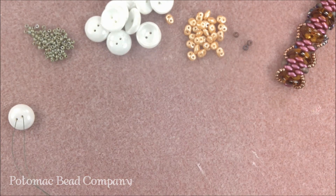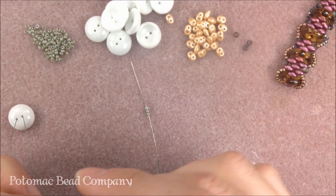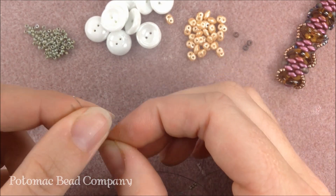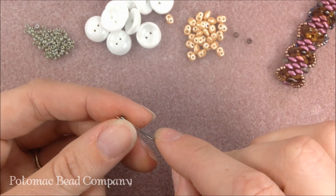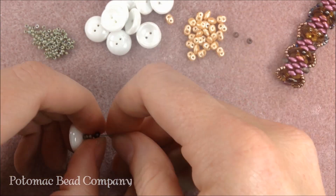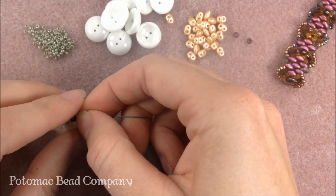I'm going to be able to come back and reinforce this because we are building the center of our bracelet, and then we're going to come back and build the sides. On either side now of my cup button — on my right needle and on my left needle — I'm going to add three of my 11-0 seed beads, three on the right and three on the left. Then I'm going to put one 8-0 bead on both needles going in the same direction. This is going to create a little Y effect coming out of the back of the button.